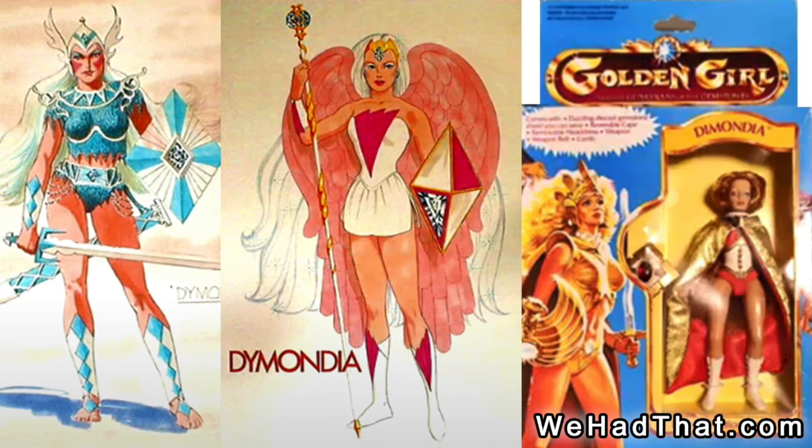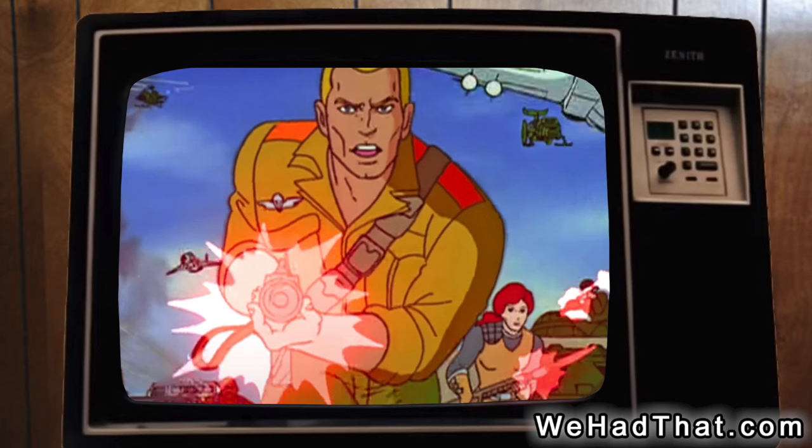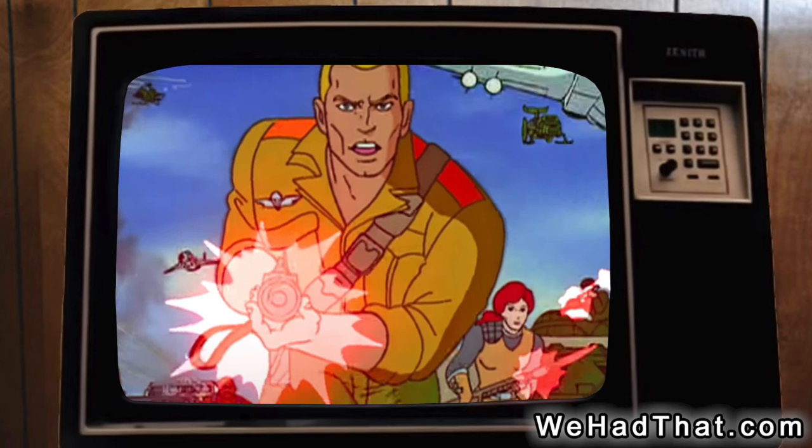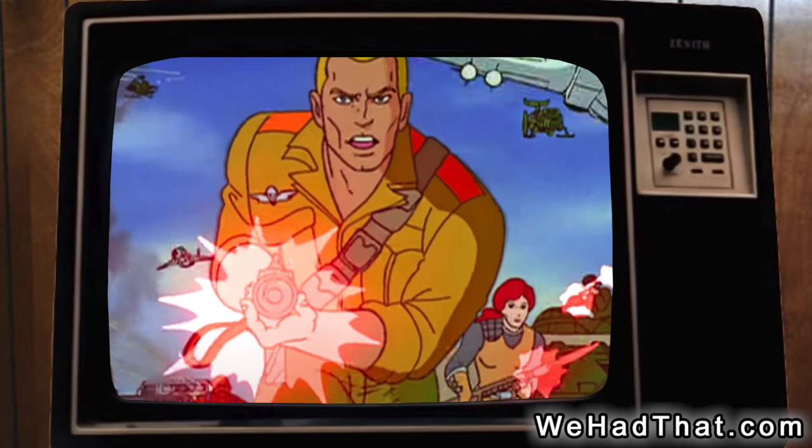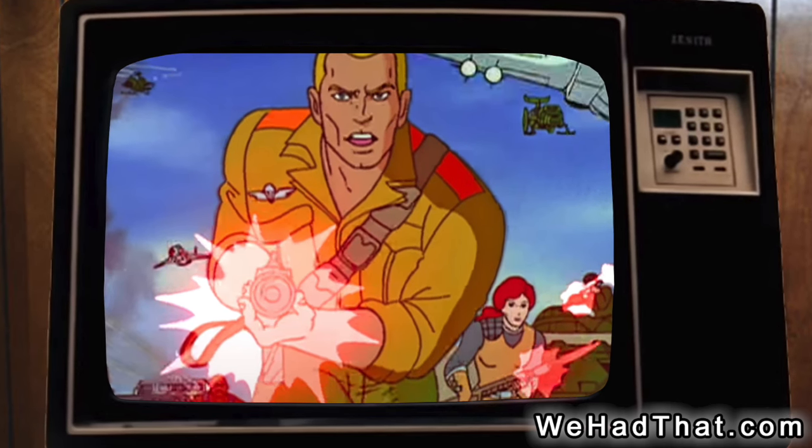Apparently she was only released overseas. Action figures in the 1980s seemed to need a cartoon or movie to build up enough momentum to sell the kind of quantities that would allow for multiple waves of figures.